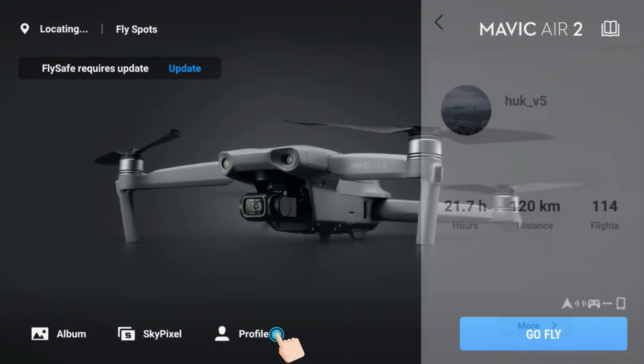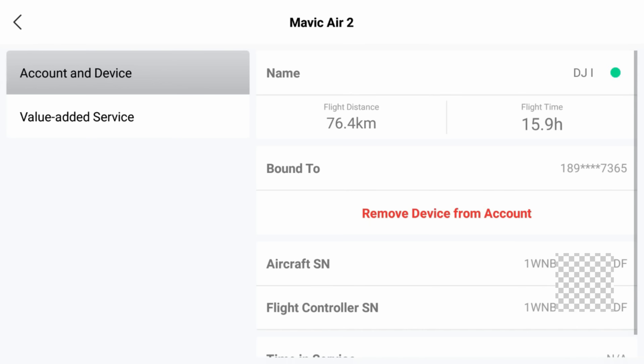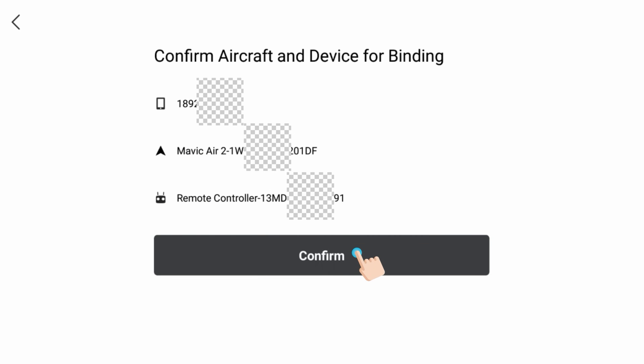To be able to qualify for this flyaway protection, you are required to perform a bonding process. This process does a number of things. It links the drone and the remote controller to your DJI account, and provides DJI with their serial numbers so they know what product they're covering. It also links the drone and the remote controller together, restricting the drone from being able to be used with other remote controllers. Whilst you technically still can use it with another remote, it will limit you up to five times and then it will only work again with the original DJI remote that it was bound to.